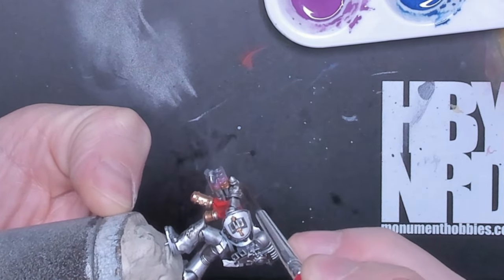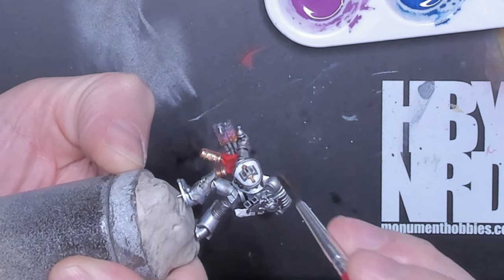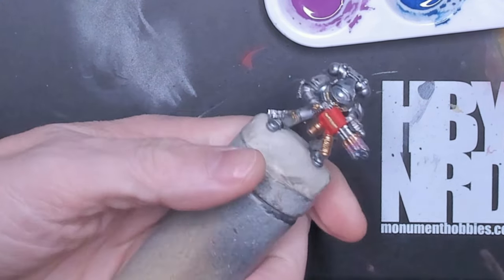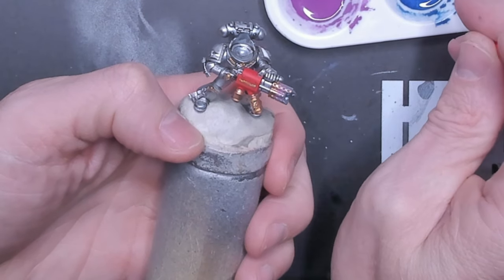As you can see now, I'm just dabbing at certain points, trying to hit areas that I've pulled, because it's still wet while you're messing with it — pulling some blue into the purple and pulling some purple into the blue. This really just dials it in and gives it more of a gritty look.